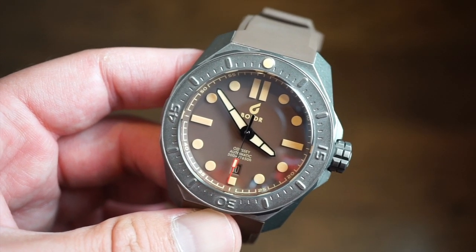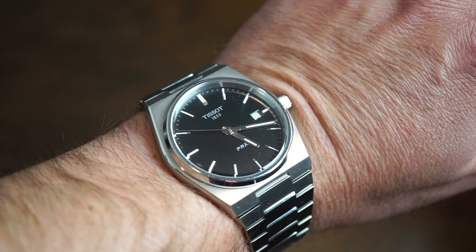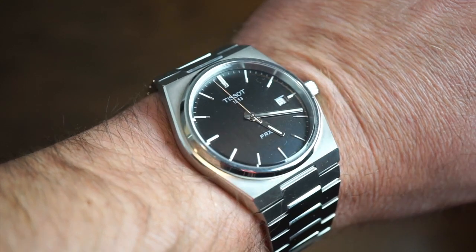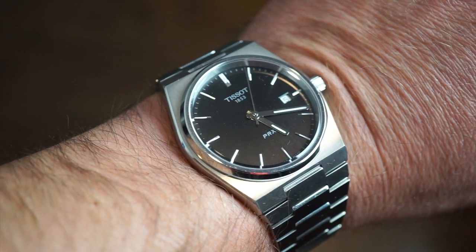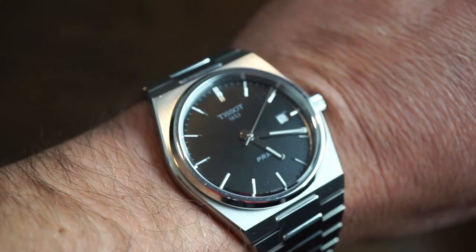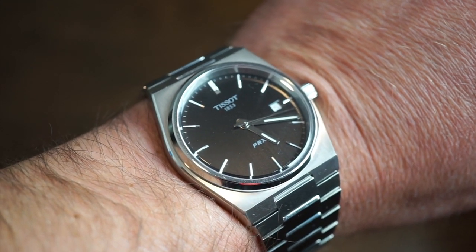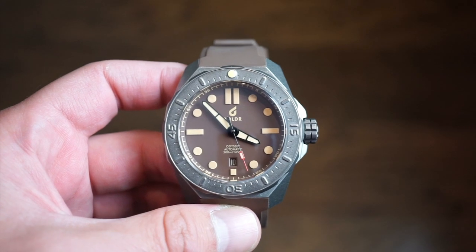On my wrist today is the Tissot PRX quartz model — a watch that's been getting a lot of wrist time, and a lot of other YouTubers really like this watch as well. I have the black dial variation. It took a couple of days to decide between blue or black, but this is definitely a watch you can keep for a lifetime. It's one of those watches that doesn't get old. Nice integrated bracelet, though it's already quite scratched up. We'll have a full review coming real soon.